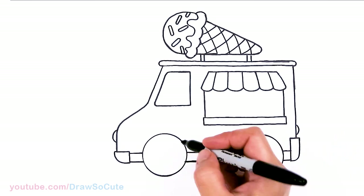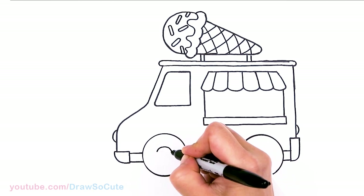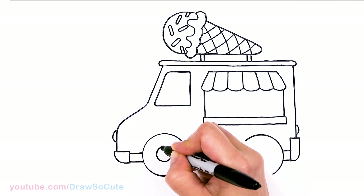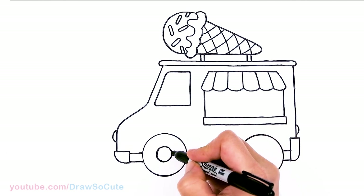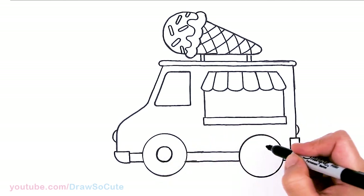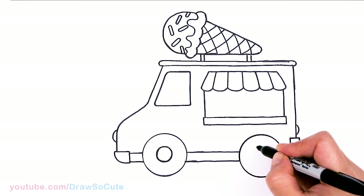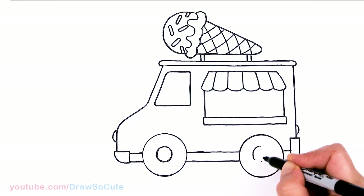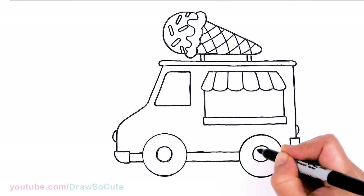I almost forgot the wheels — we need an inside circle. This one I'm just going to wing it since it's a bit smaller, and another one right in the center. I'm just giving myself a reference point to make sure my circle is about the same size as the other one.